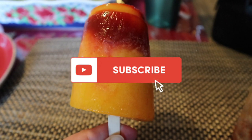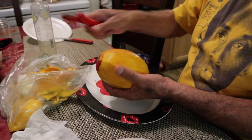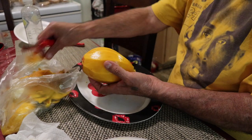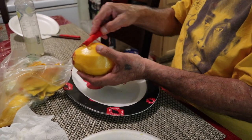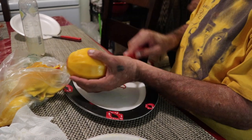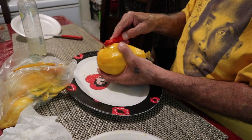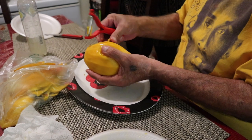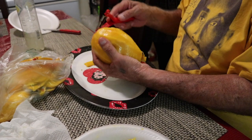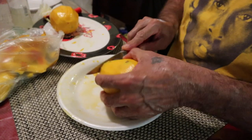For more videos like this feel free to hit that subscribe button. You're going to need two mangos — my father-in-law is peeling them completely using a potato peeler, which is just much easier. You will also need sugar (the amount depends on how sweet and ripe your mango is), a blender, water, and a cup. We recommend using an eight-ounce cup, and you'll also need a popsicle stick to hold the mangoniada.